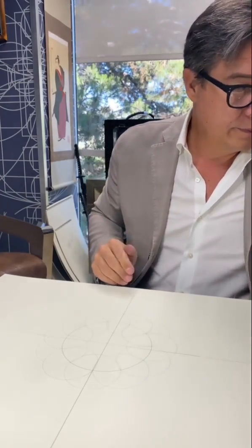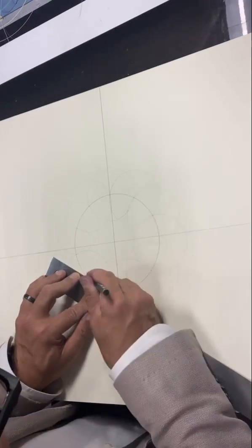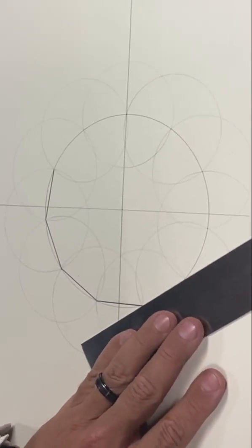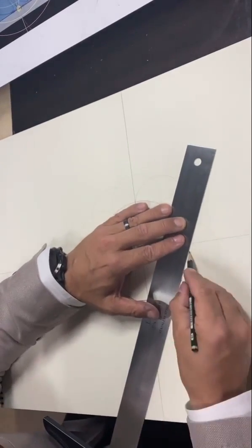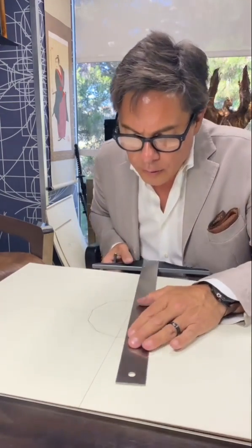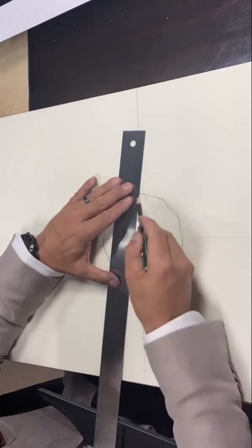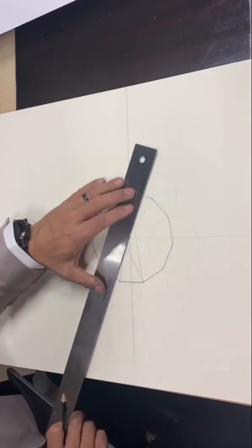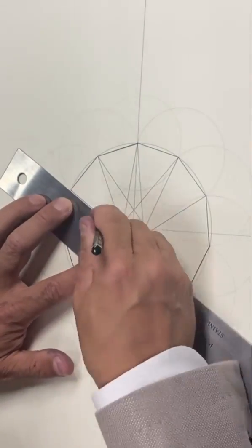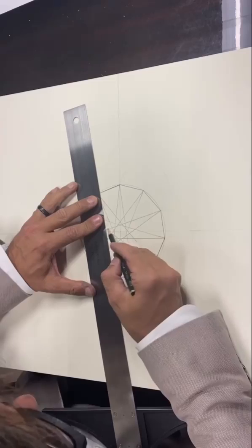And there you go. Now I'm going to play a game of Connect the Dots. The next thing I'm going to do is make this into a hendecagon. Now I can draw another hendecagon right in here.